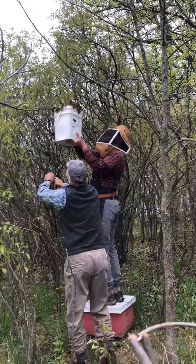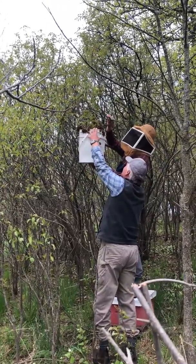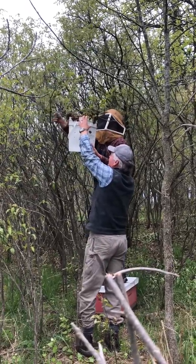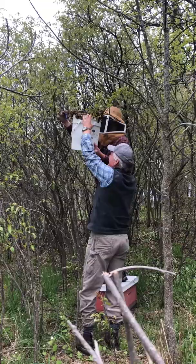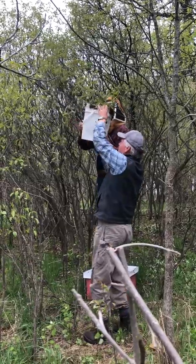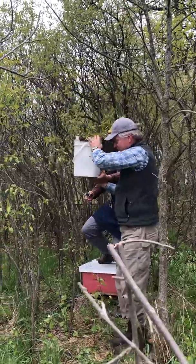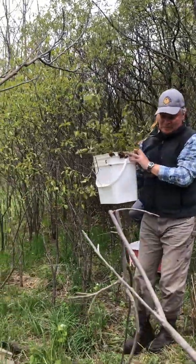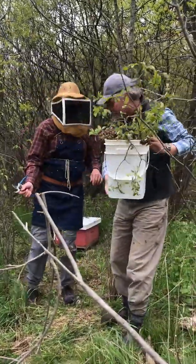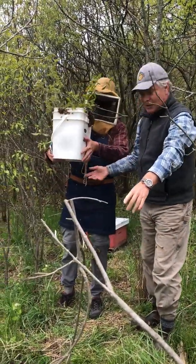I'll clear the path here. Grab that — and then you can prune a bit more. Should be free. Every swarm is different, as they say, so it takes a little improvising, but hey, we got it. That feels like about eight, maybe even ten pounds of bees. We got maybe a couple ounces of bees on Rory there, so that's not bad — that's a pretty good ratio. So he's going to walk over here.